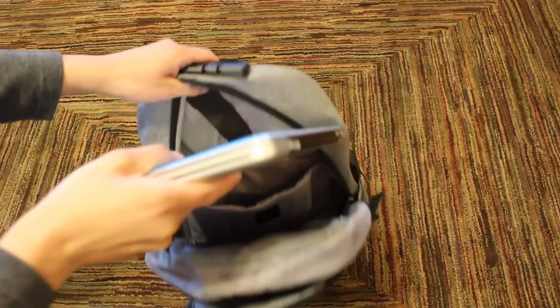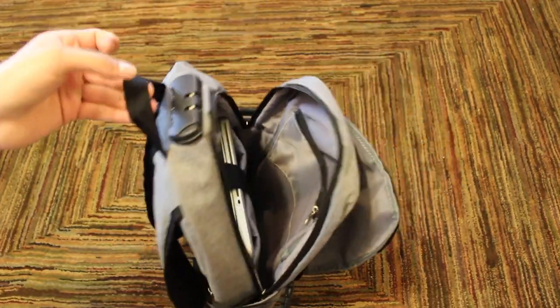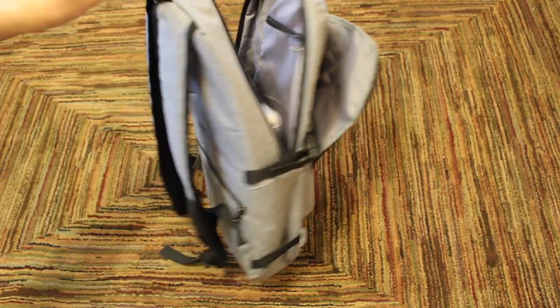One of them being the laptop pocket. The laptop pocket also has extra padding on the bottom so your laptop won't take any damage when setting your bag down. This is a really awesome feature and I feel every backpack company should implement this into their laptop pocket.